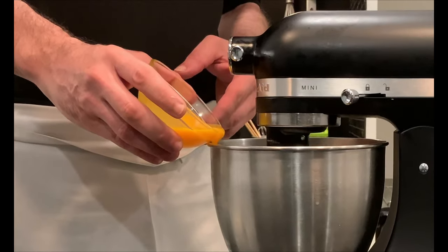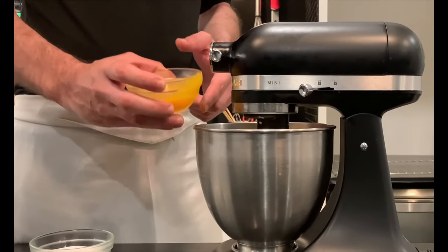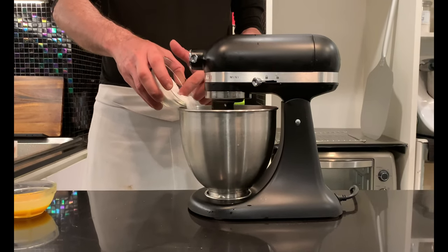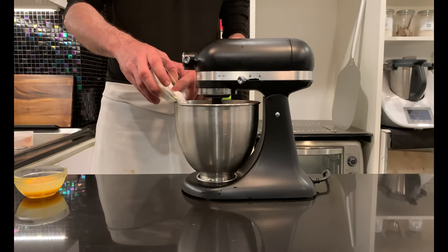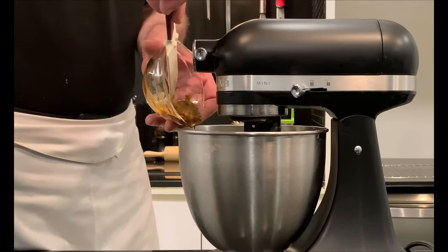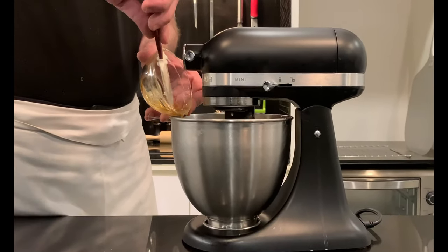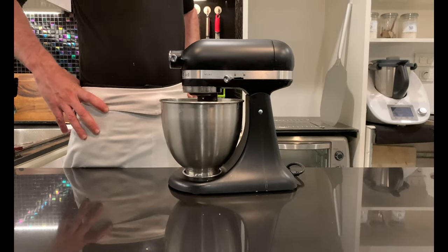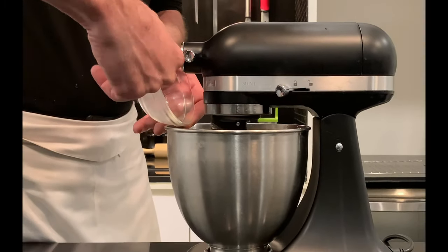At this point, add 100 g egg yolks alternating with 160 g sugar, waiting for each ingredient to be absorbed before adding more, in 3 steps. Pour 33 g honey and 40 g aroma mix and incorporate. For the aroma mix recipe, I will leave a link in the description. Add 7 g salt and mix to absorb.